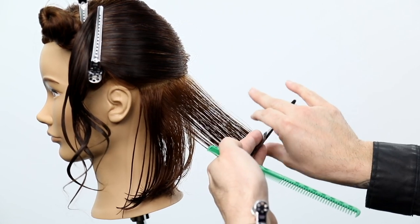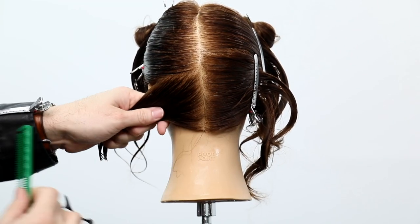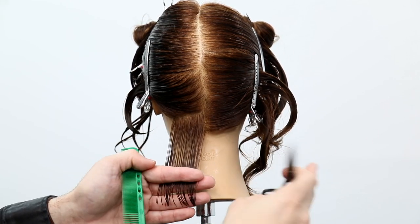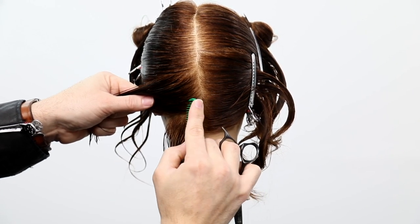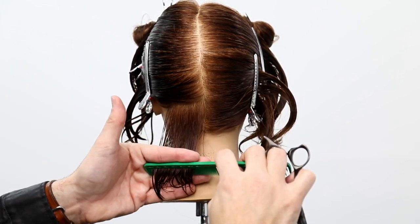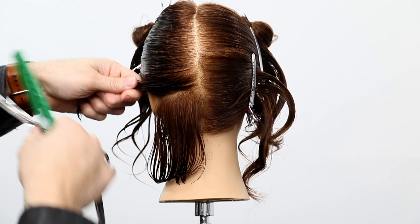The last bit of advice before I speed this up: pay attention to the tension you work with throughout. I'm using the fine teeth of the comb — though if the client had curlier hair or a lot of cowlicks I'd use the wide teeth and less tension. With this hair, don't be too tight with the tension. Notice as I pull, sometimes it bounces slightly when I go to cut — I want to keep that more consistent.